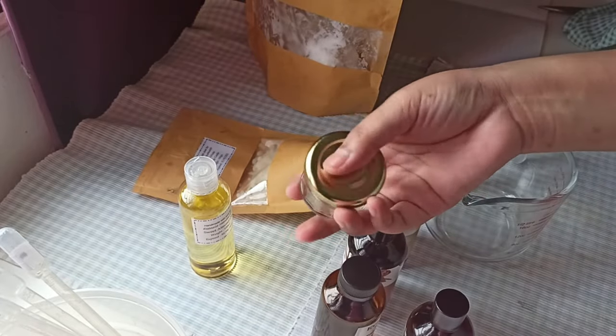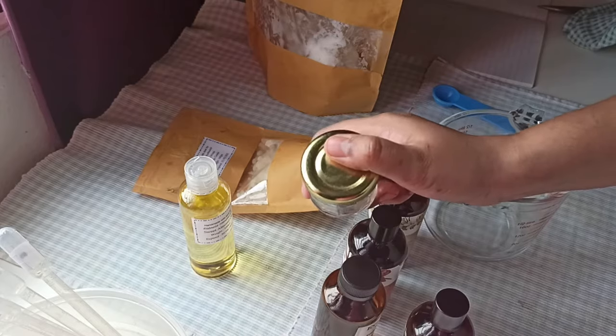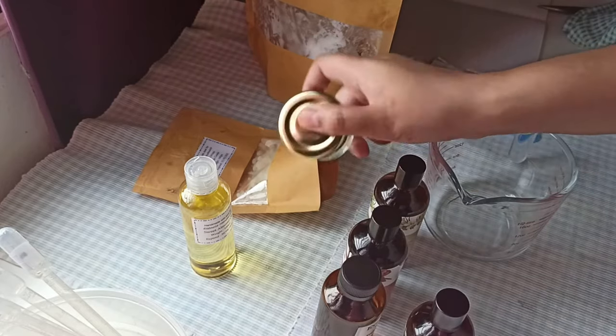I think for this one it will fit maybe two and a half teaspoons of each. So remember, it's one part of each, okay?